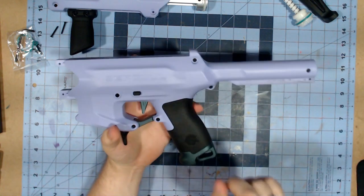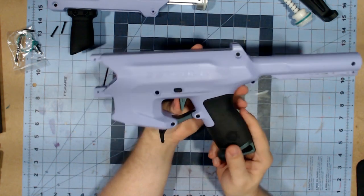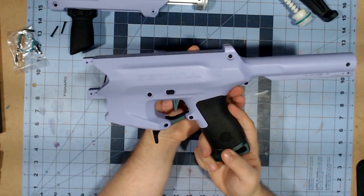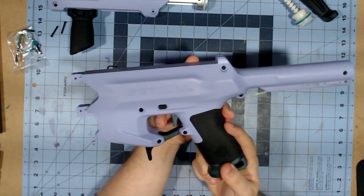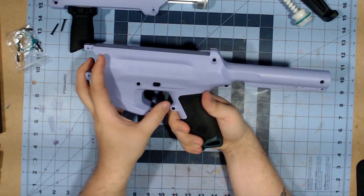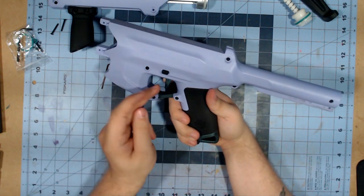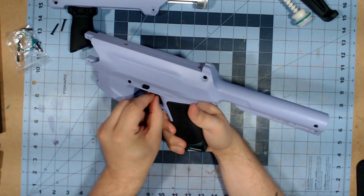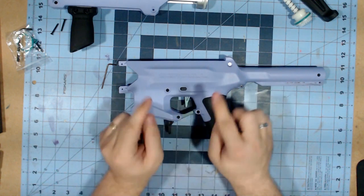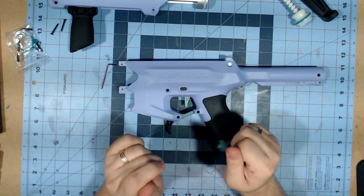Before I open this up, one thing I wanted to point out: with the trigger, I do like this trigger design much more than the Swift's original one. This is all the same trigger design as the Harrier. However, I did notice the trigger return — I'm not a fan of it. It's kind of very light; it was getting stuck before moving up. So that is something I'm going to hopefully be able to address while I have this open.